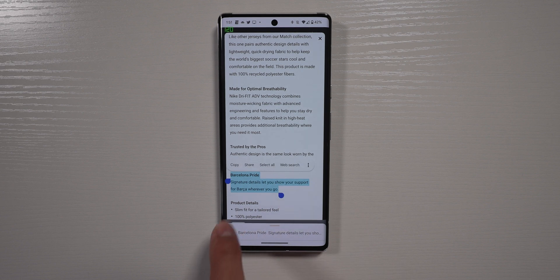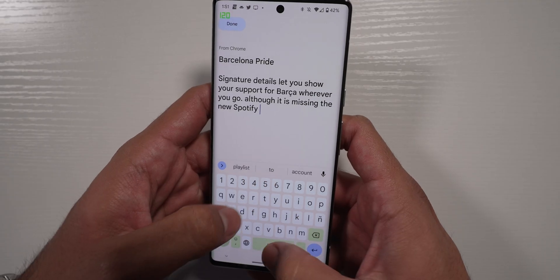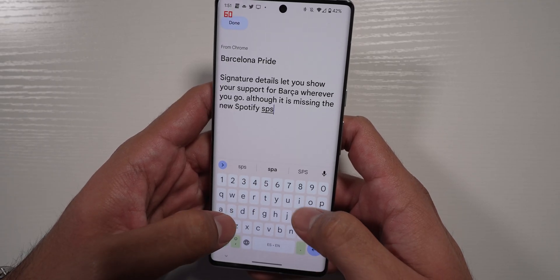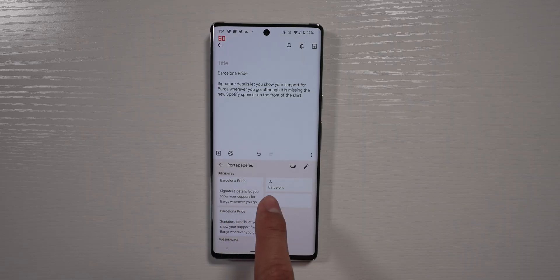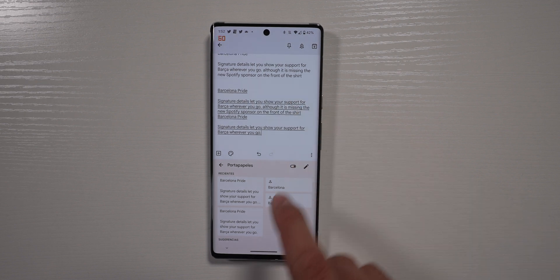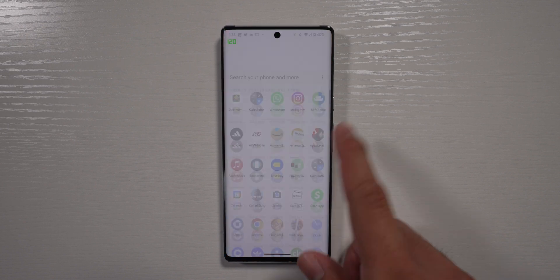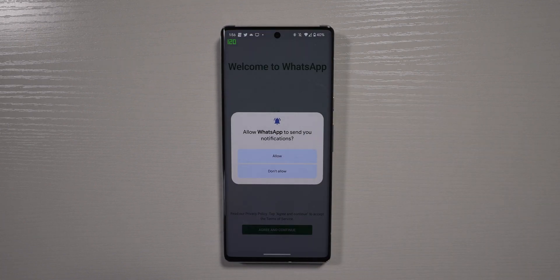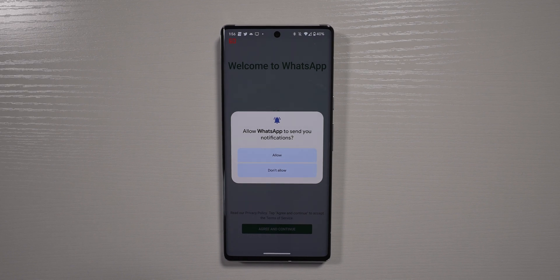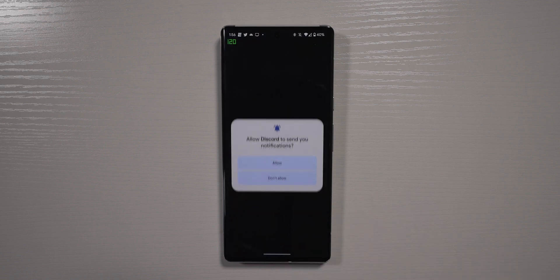I also noticed the clipboard works a little differently — now it looks like a screenshot. Whenever you copy something, it'll show up at the bottom like a screenshot and you can also edit that copy. If you edit it, it'll save both the original and the new edited version, so in case you didn't mean to make the edit or want to keep both, you can paste whichever you want using the clipboard. The last thing I noticed is that when you install a new app, it now asks if you want to allow it to send notifications, similar to how Chrome asks about website notifications. Usually I'll say no unless I need the app to send notifications.